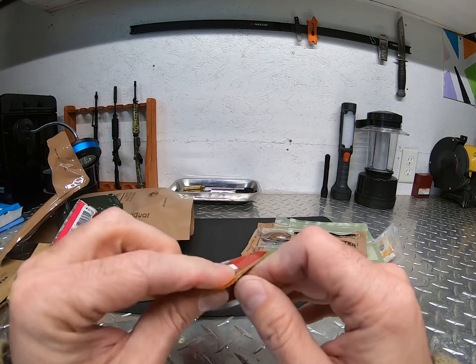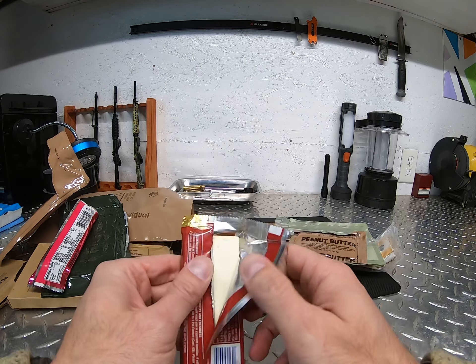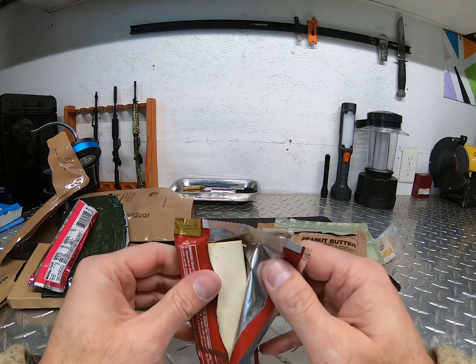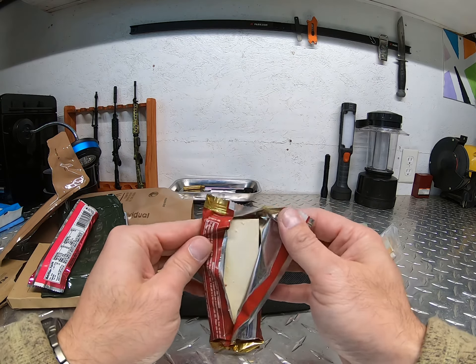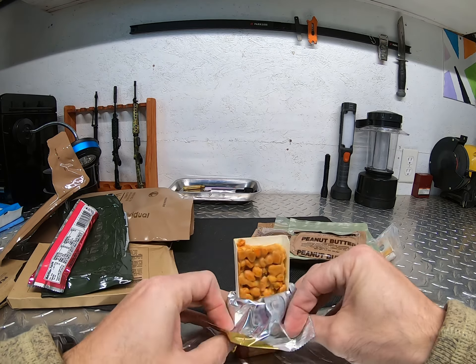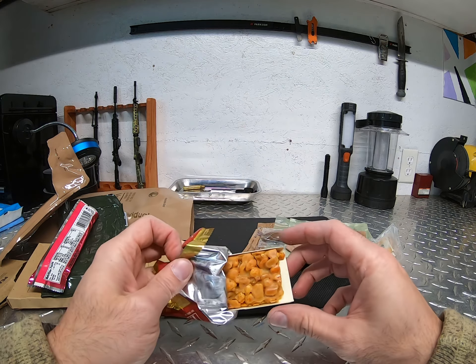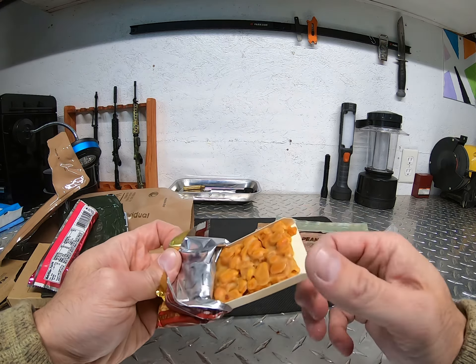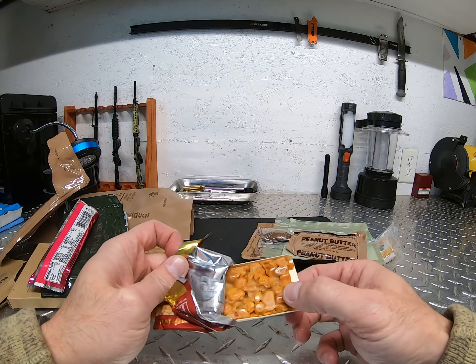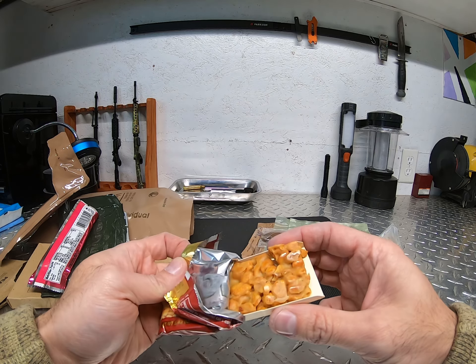It's just usually caramelized peanuts. The paper looks bad — it's supposed to be white but it's all yellow. There it is — it's a lot darker than what I remember it to be. It used to be a lot lighter in color than what it is now.